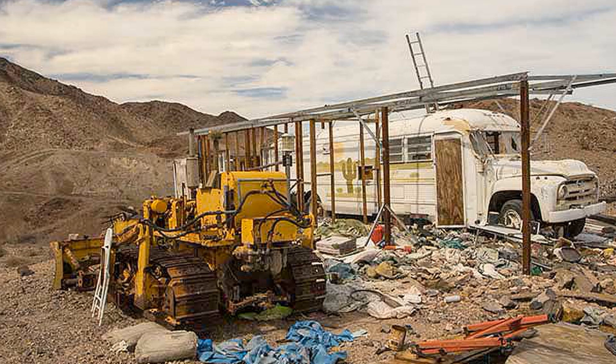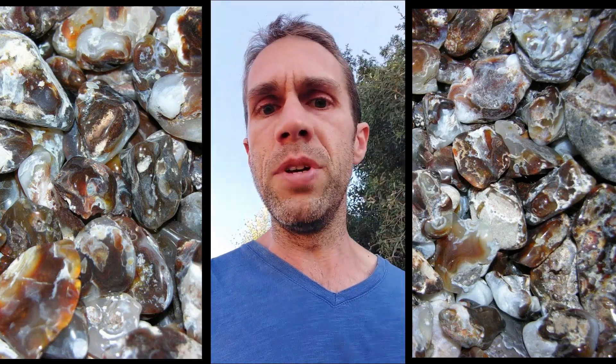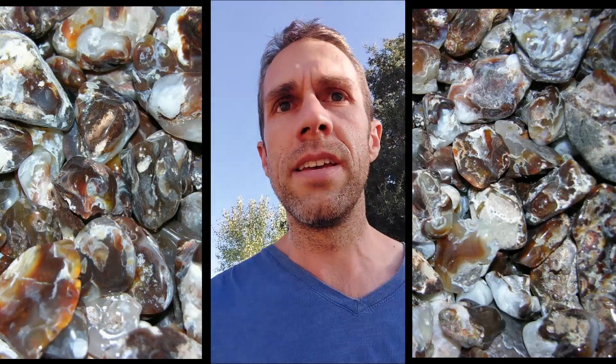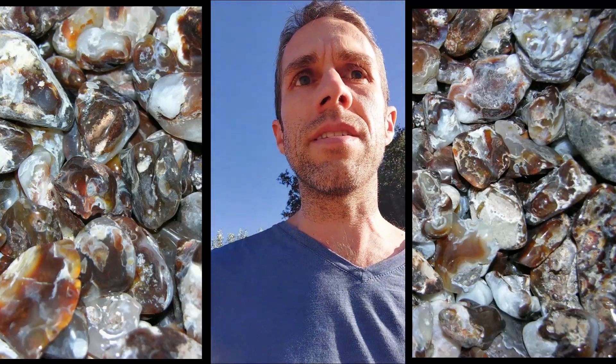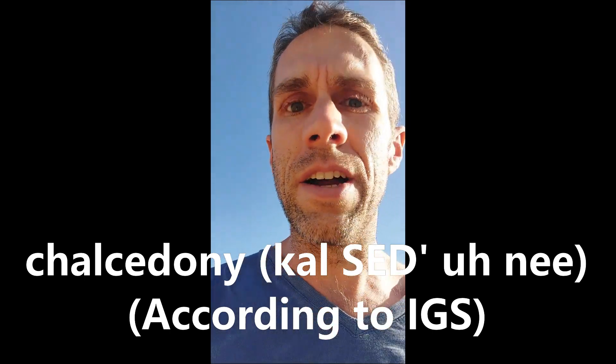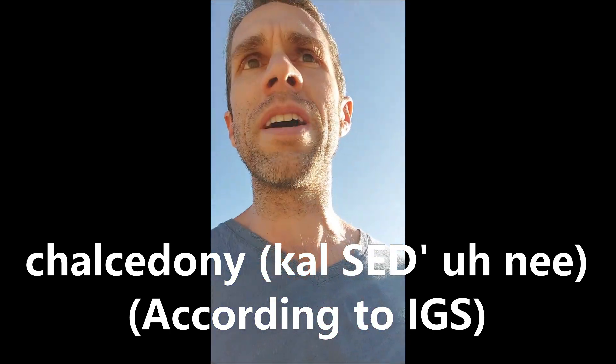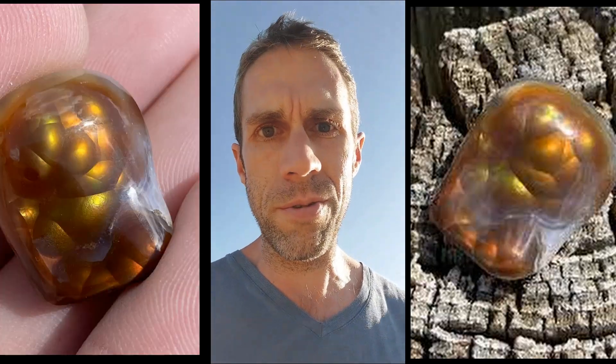Fire agate doesn't just come out of the rock looking real pretty. It's lumpy and kind of looks like a root beer float. The beautiful part of the fire agate is actually hidden underneath a layer of semi-transparent material — generally agate or chalcedony, however you want to pronounce it. But the thing to remember is, whatever you do, however you pronounce it, don't cut all the way through it.